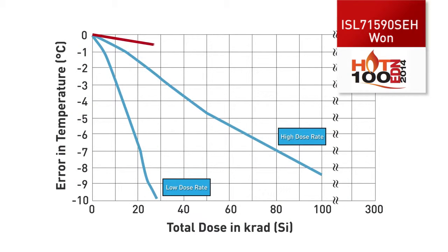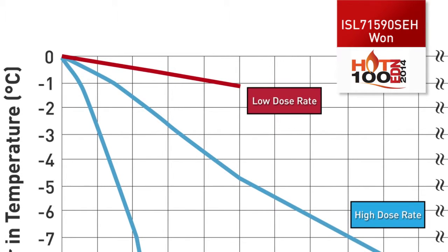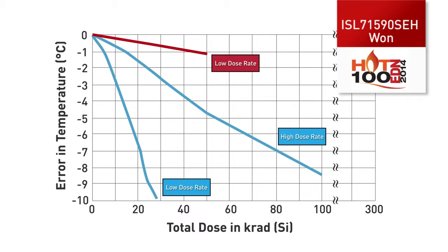With the new Intersil ISL71590SEH, you now have a simple solution that is radiation assured over low dose rate and high dose rate. Right away at low dose rate, you will notice the linearity, or the graceful degradation of the performance of this device over a wide range of low and high dose rate exposure. For this device, we guarantee our solution wafer by wafer up to 50 kRADS of total dose.